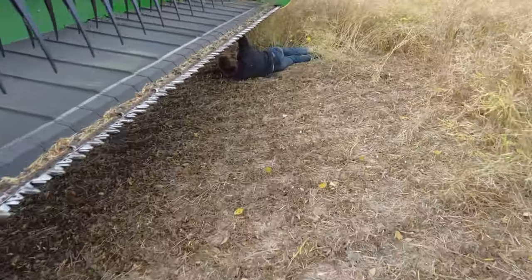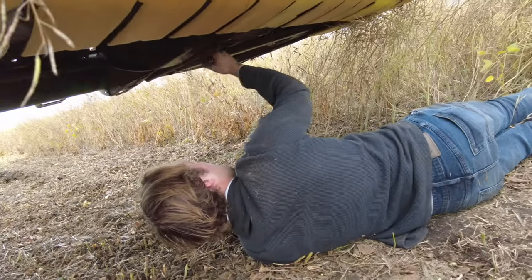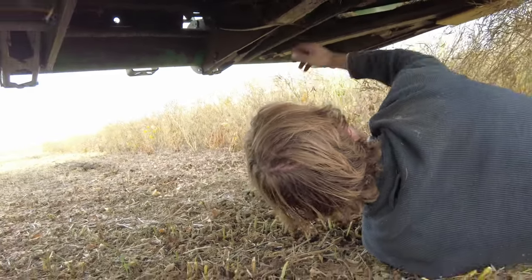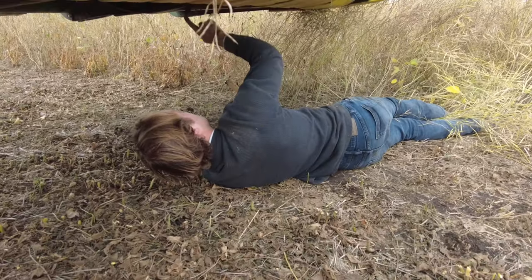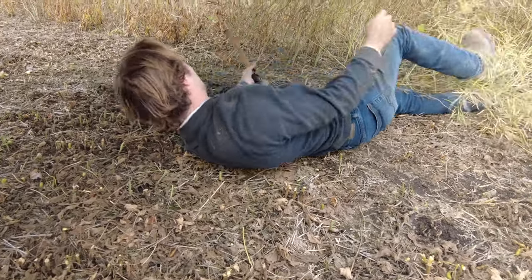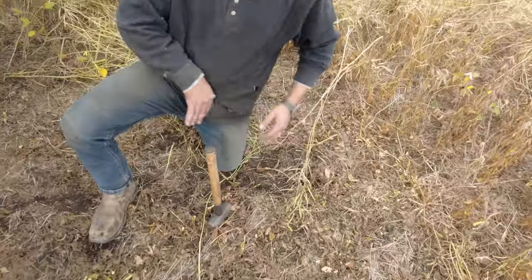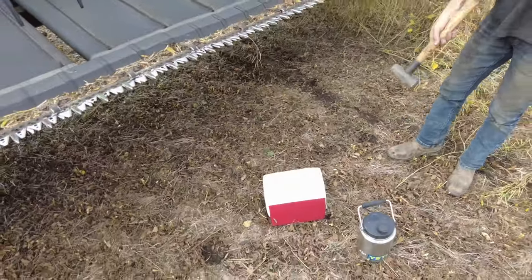What the heck are you doing down there? How's that going for you? Pretty well, got it done. Nice. You're gonna be scooping up any dirt today? I don't want to see any of that. Nothing, none. Here's your lunch, by the way. Sweet. You are living on the edge under there — probably should put a lock down.